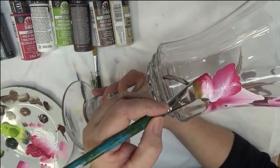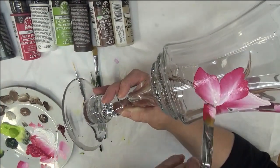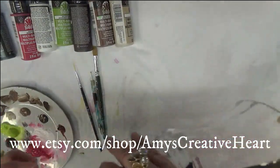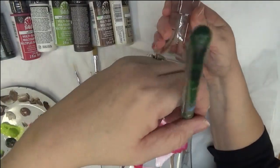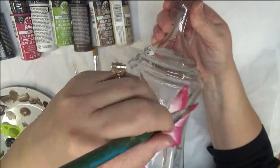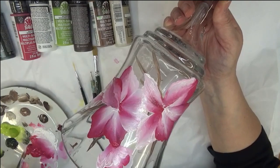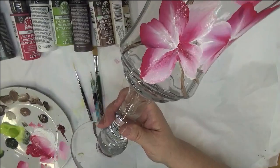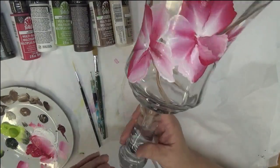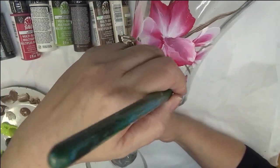You can do your designs on wax paper and just throw it away when you're done. Or if you have a piece of glass you want to do it on and then rinse it off, that's fine. It doesn't have to be anything real serious. Don't let anybody make you feel like you have to do it a certain way for it to be right. If you're happy with it — and I can't stress this enough — that is what you need to be looking at.